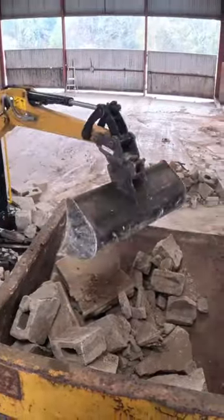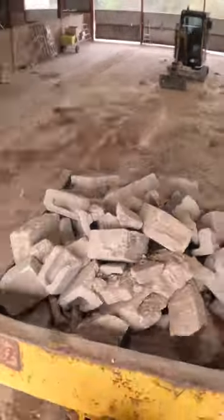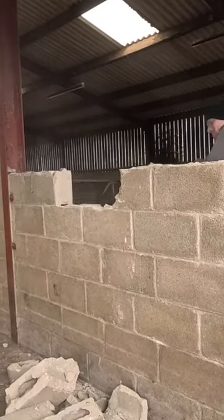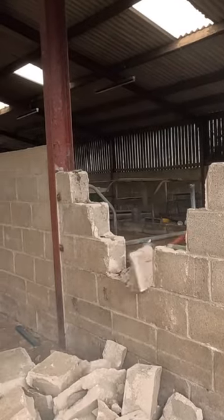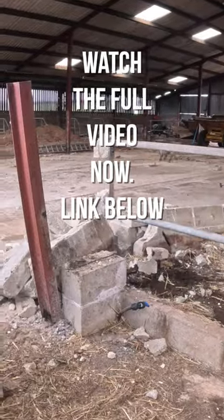Hey folks, it is part one of the big barn build — this is a bit of a behind-the-scenes look at getting all these walls down. There are three big areas in the barn where we need to knock down those dividing walls so we've got better access to our seals and everything around them. As you can see here, I ended up switching to the sledgehammer because I didn't want to risk twisting or damaging those seals as we pulled the wall out. But it's all getting to the point where we can start making decisions on the slab.